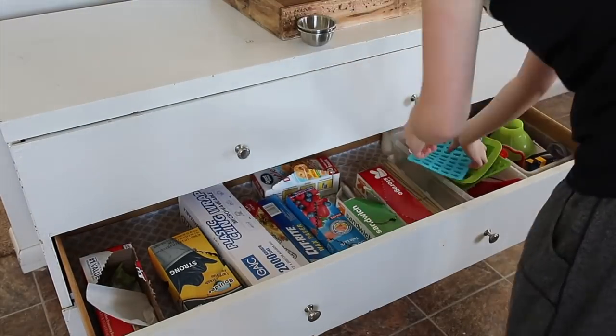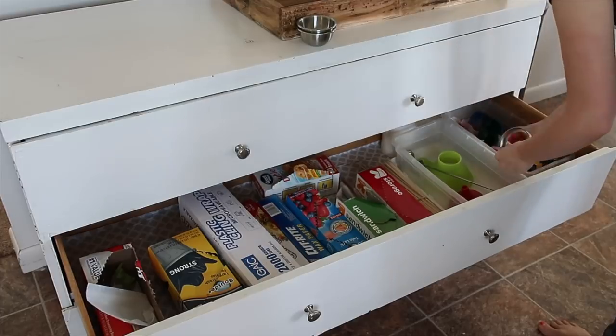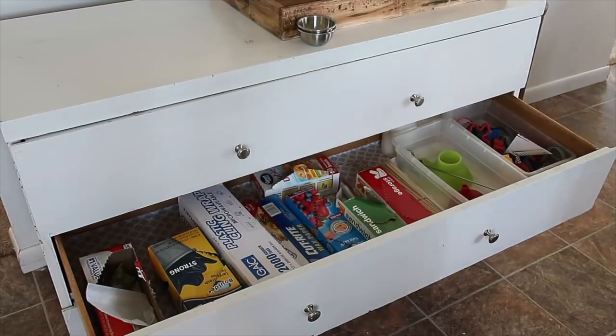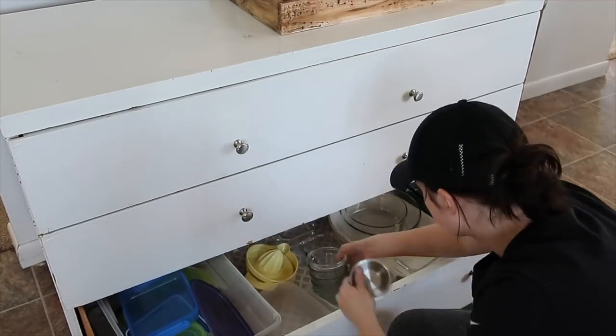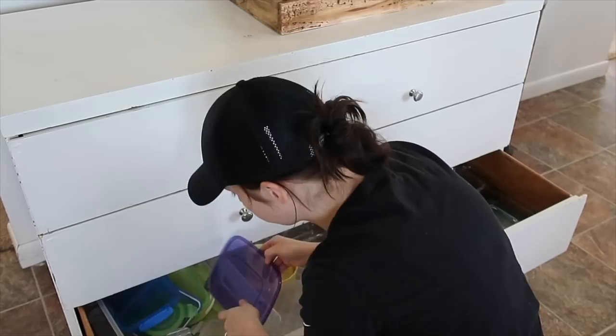I went through the drawers - they were pretty much cleaned out as far as decluttered, but there were a few things that needed to be pulled out and sent off to the thrift store, so I just weeded those things out.